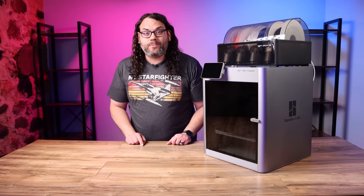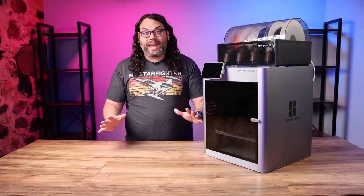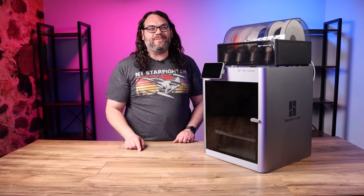I've been testing the Bambu Lab X1 Carbon and it's a complete game changer. My name's Jim and this is the Edge of Tech.